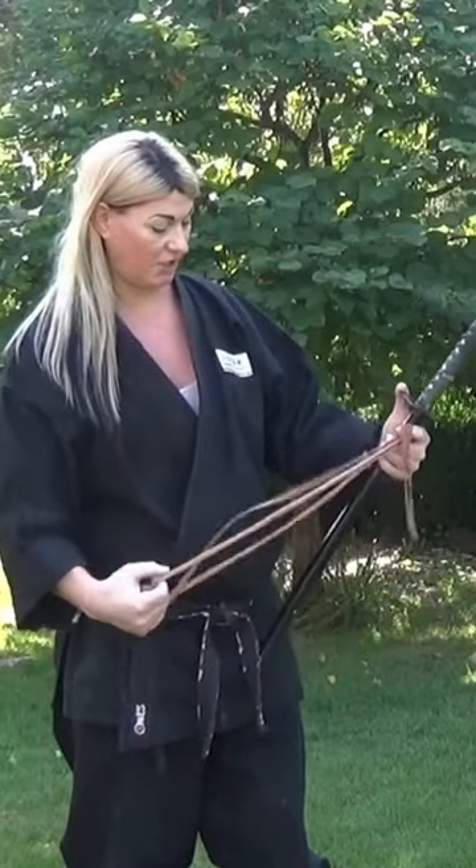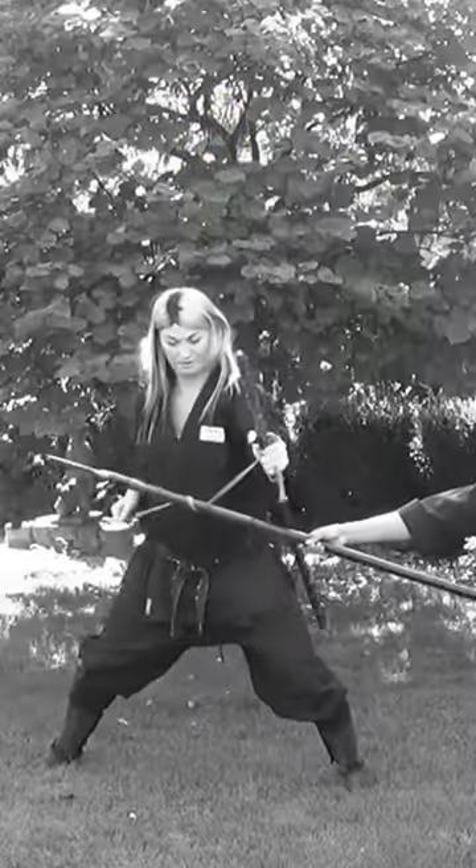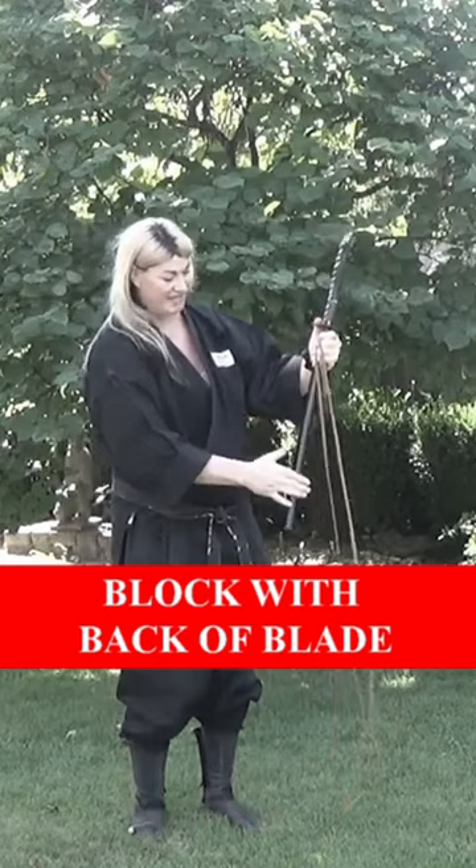Today we're going to look at a particular method of using the ninja toe against a spear. You're holding it wrapped around the Seiya. When you block, you're blocking with the back of the Seiya.